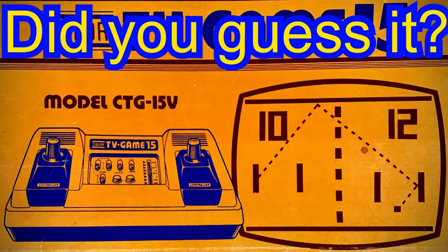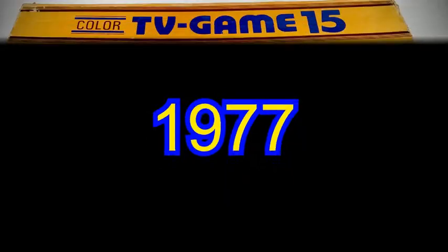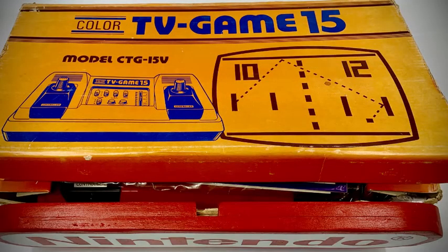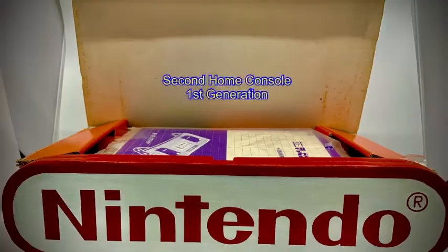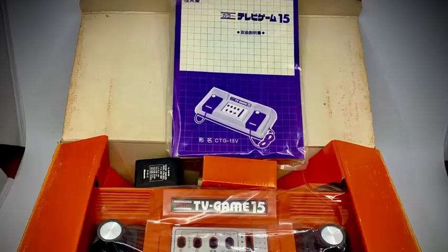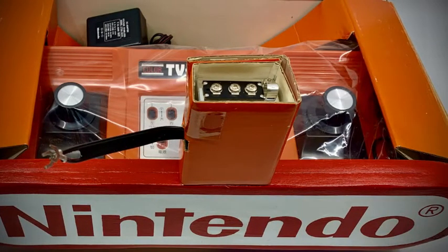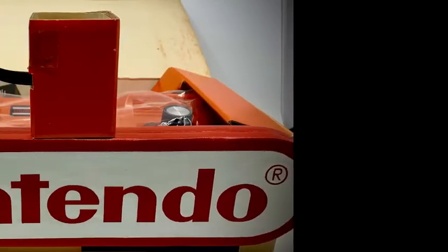The Color TV Game 15 from all the way back in 1977 is our guest and focus for today's episode. Signaling their second home console offering, Nintendo quickly launched their TV Game 15 hot on the heels of the Color TV Game 6. Losing money on their original Color TV Game 6, Nintendo used both Mitsubishi and the same processor from the 6 to hike up the price on the 15.